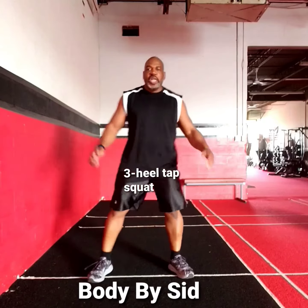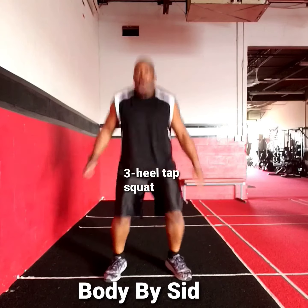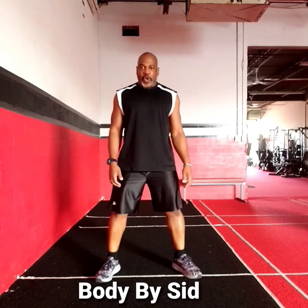One, two, three, squat. One, two, three, squat. All you can do. One, two, three, squat. Low impact for you today.